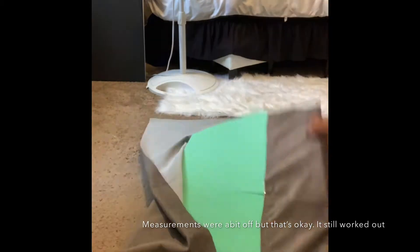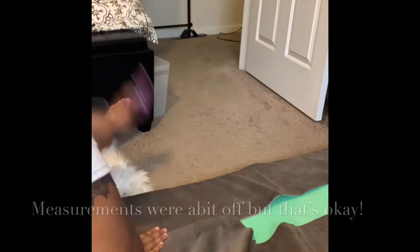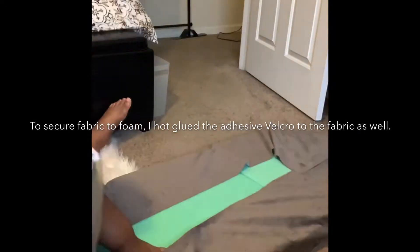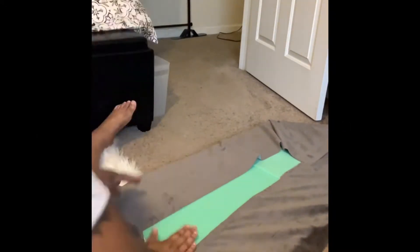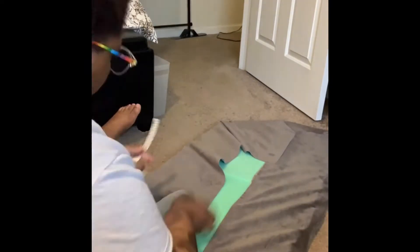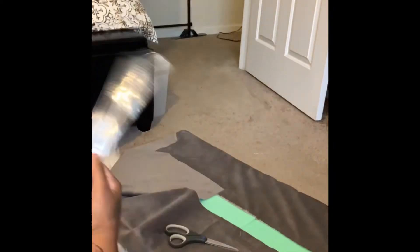I realized it wasn't working, so I had to hot glue the sides on both sides just to reinforce it. It's a weird shape, so I had to kind of wrap it like a present — it was crazy — but I got it done. Hot glue gun saves the day again.